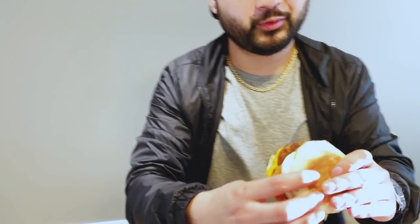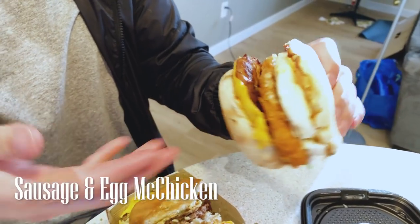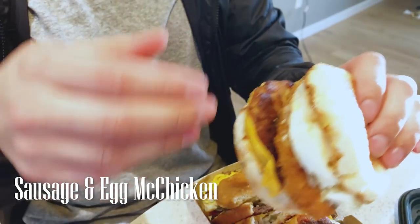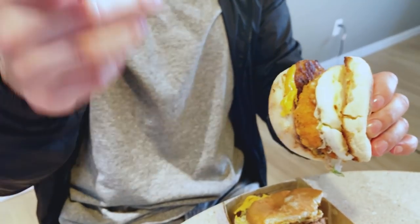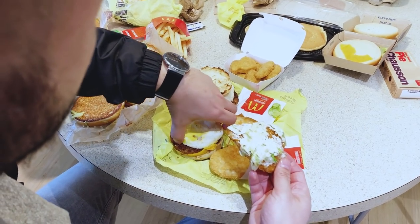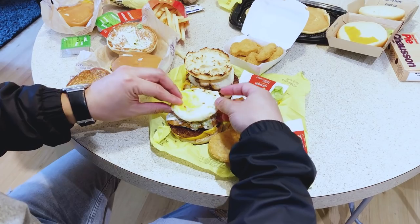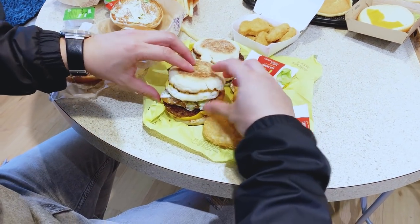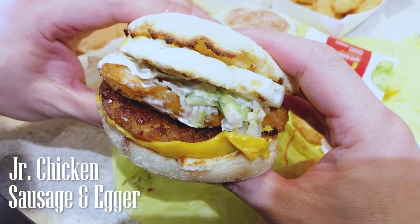For my next mashup we have the Sausage Egg McChicken — it's a mashup of a Junior Chicken, or for people watching in the States, a regular McChicken. I'm from Canada so we call it a Junior Chicken here, about the same size. We are mashing it up with a Sausage Egg McMuffin. I'm gonna give this a shot, this looks good — let's get into it. Cheers.